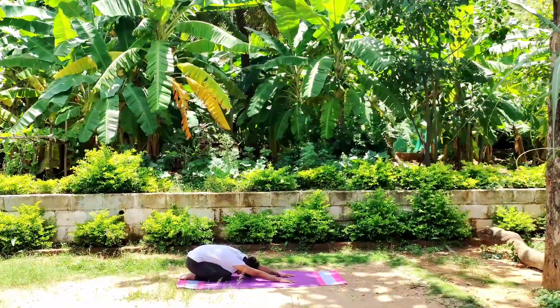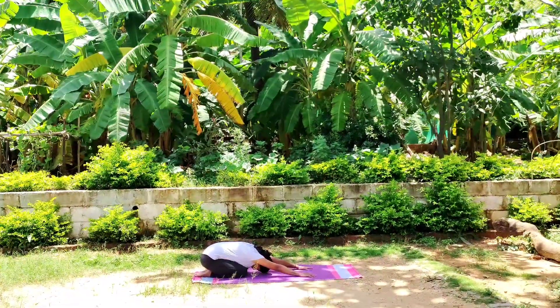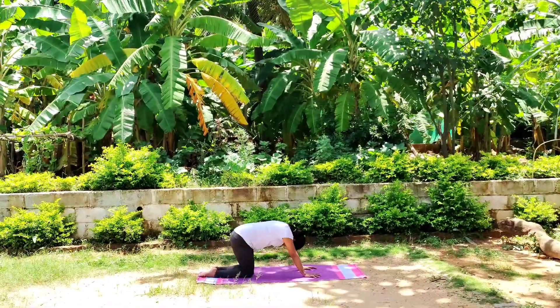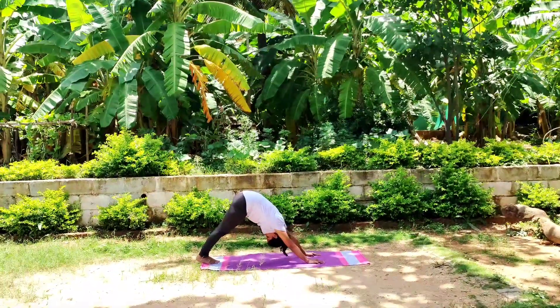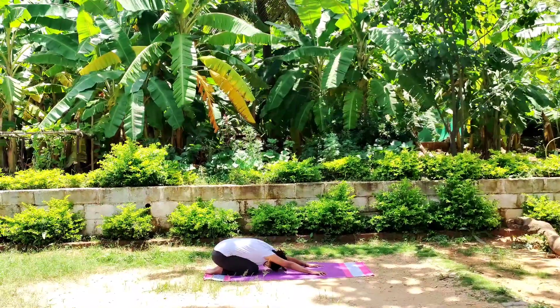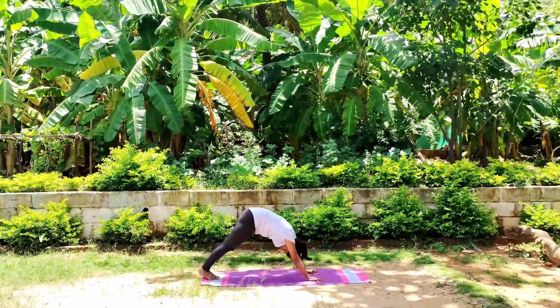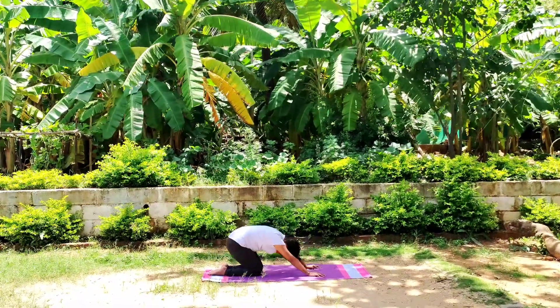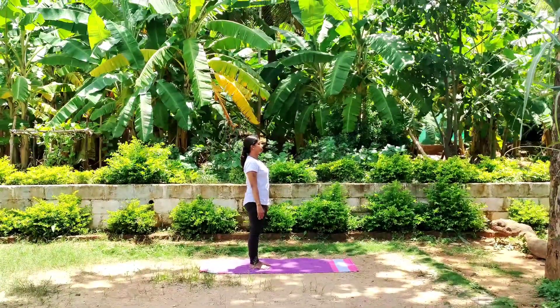Slowly come to child's pose. Take a deep breath in and out. Slowly come to standing position.